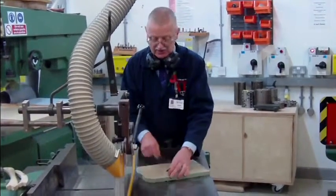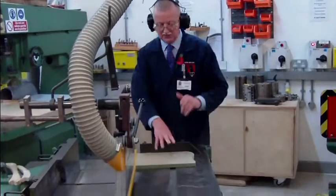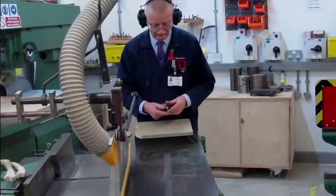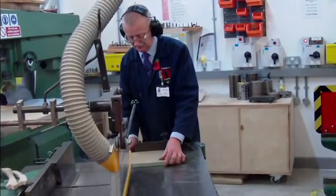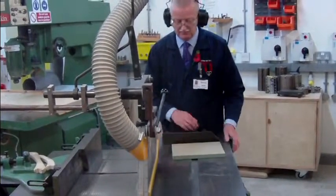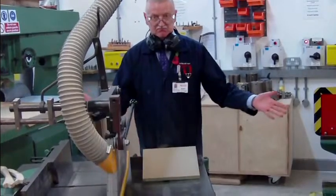We're going to skim one end, we're going to turn it around, we're going to then cut to size. Same as before — eyes and knees up. Take care. So we've now got a piece of material that is parallel and it's square. How hard can it be?